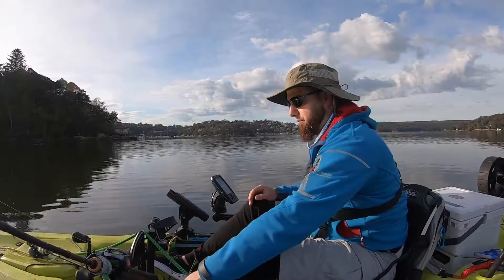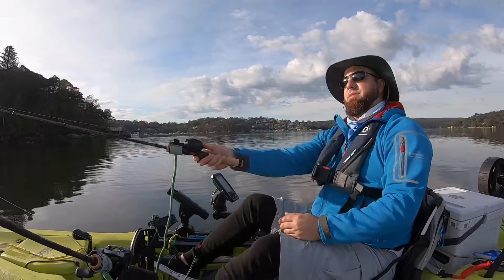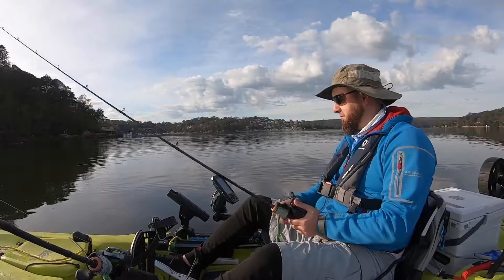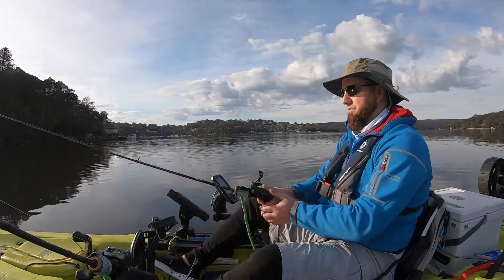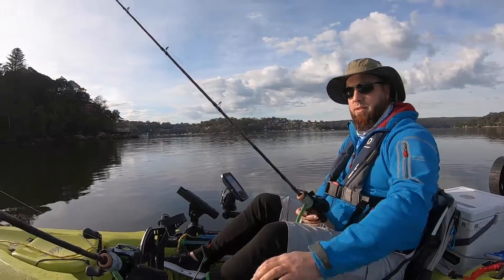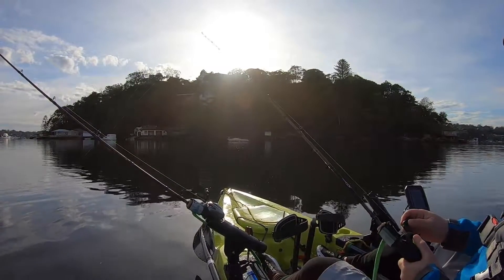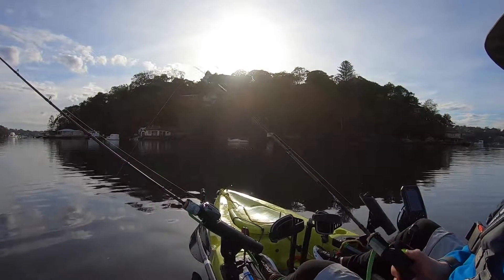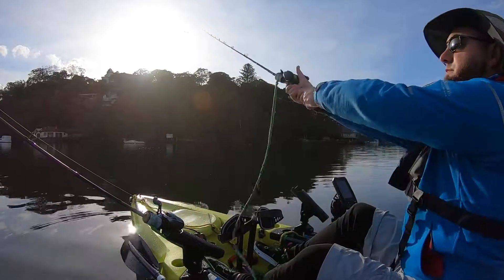Massive school of bait fish underneath me! Big school — let's go! Which way are they going? I don't know. We've just got to be in it to win it, right? You've got to be in it to win it, ladies and gentlemen. Definitely fish around here. Come on fishy, fishy, fishy — show me the fishes. Let's go kingy, let's go — just give me something. We're out on the wall, we are fishing for the fishes. Come to me fishes, here we go.